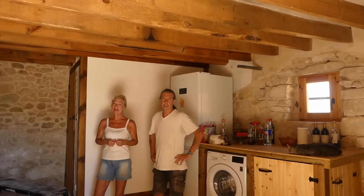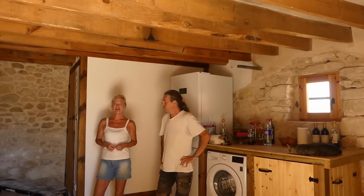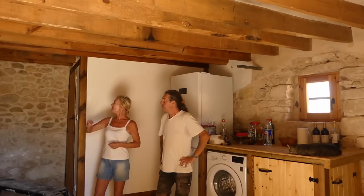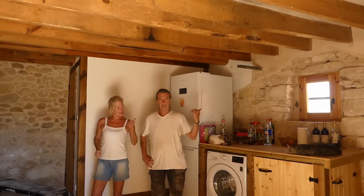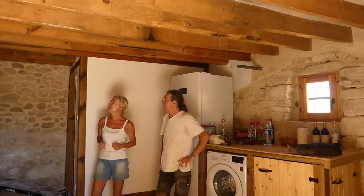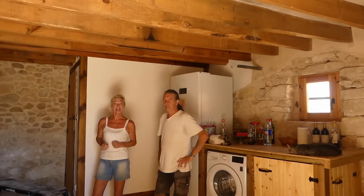It's another boiling hot day so we're back inside cracking on with the old corral. Andy finished that wall if you saw the last video. Just got this one to do. I'm on with the beams so let's crack on.